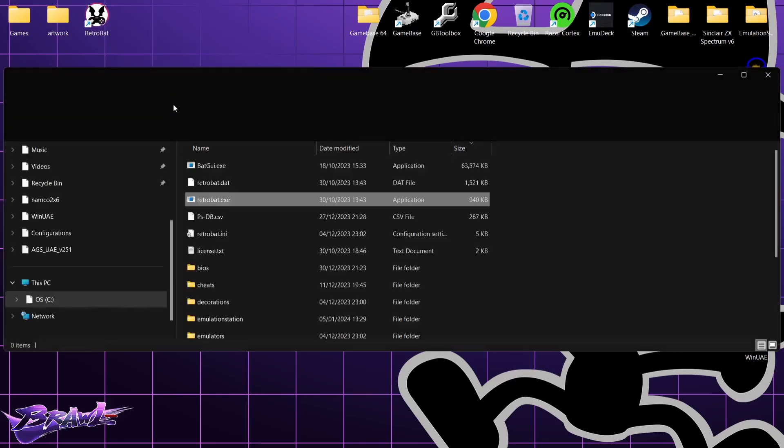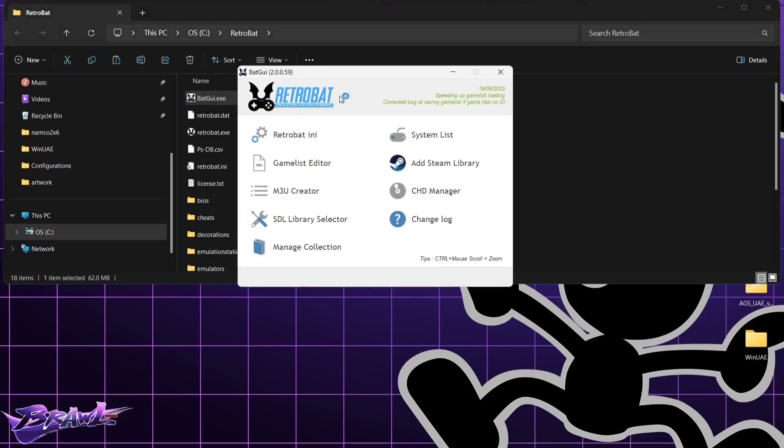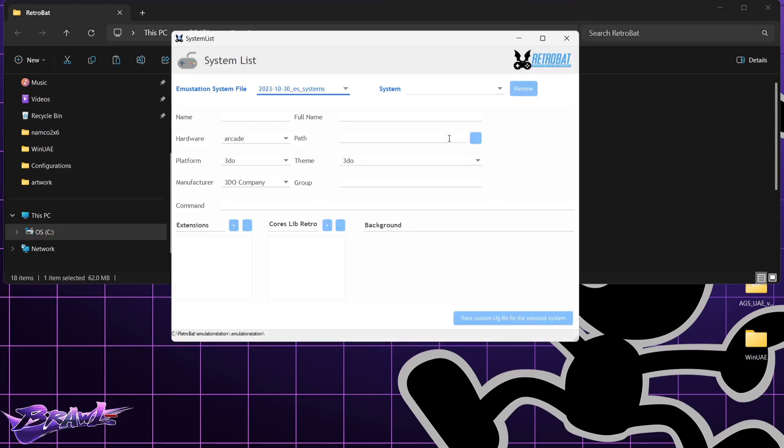As always, right-click on the Retrobat shortcut and open file location. Go to Batch UI, and once we're in Batch UI, go to System List. Under the EmulationStation system file, if you've got a list, just make sure this one is set to es_systems.